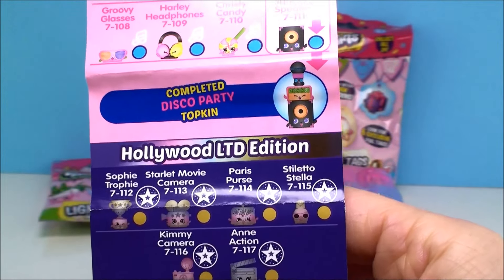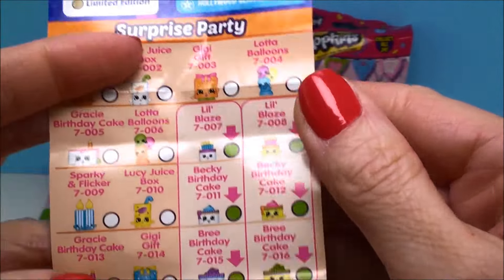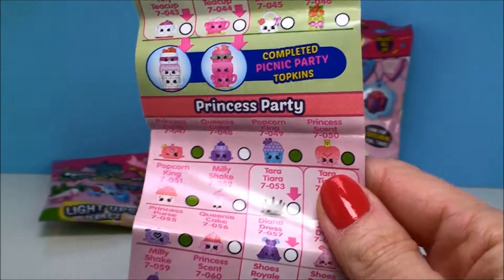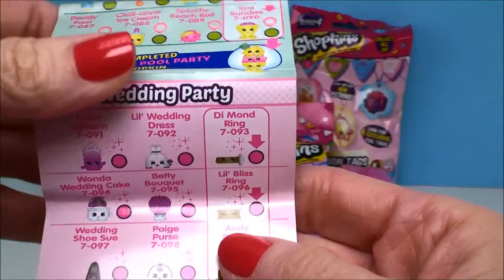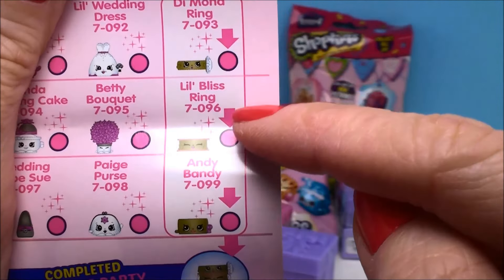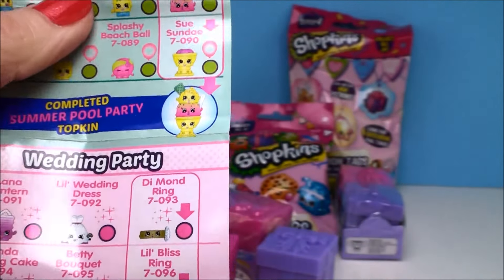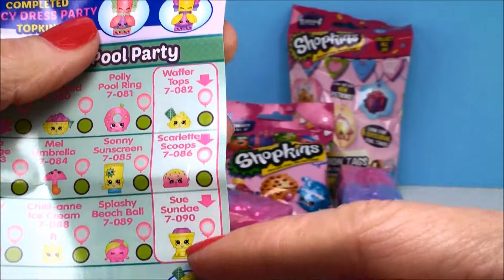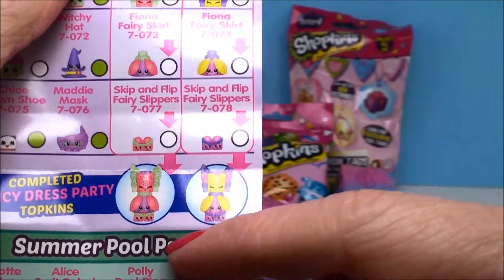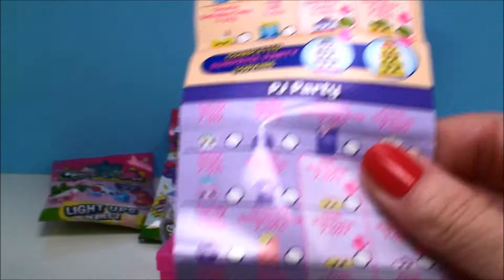Here are the Hollywood limited editions from the disco party. And there's a surprise party, a PJ party, a picnic party, and a princess party. These are so cute because they also released something called Topkins, where you can collect three different figures to make a stackable Shopkin — or Topkin as they call it. Each different party has three of them, or this one actually has six, where you can match them and make a whole outfit or cake. It's really, really cute.